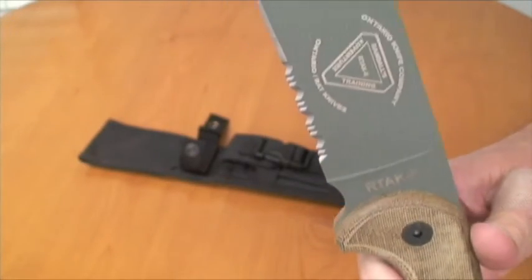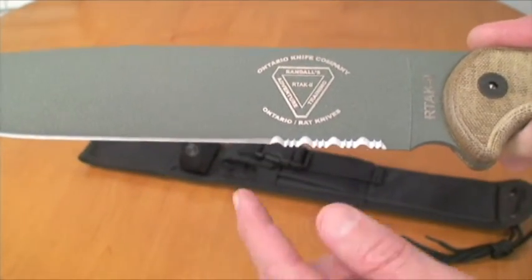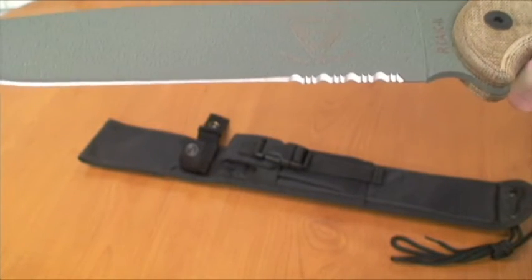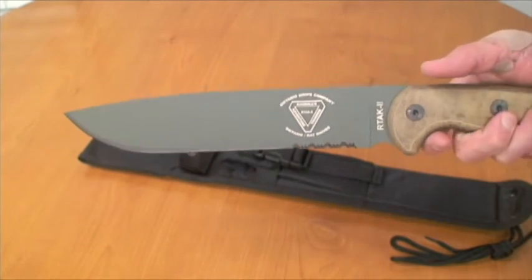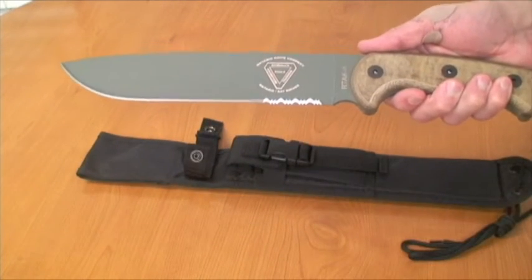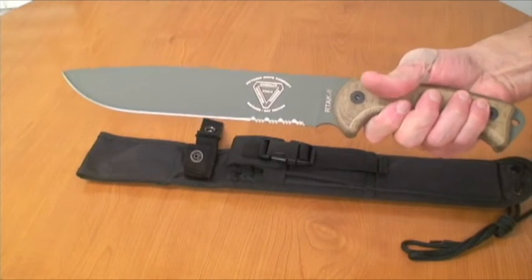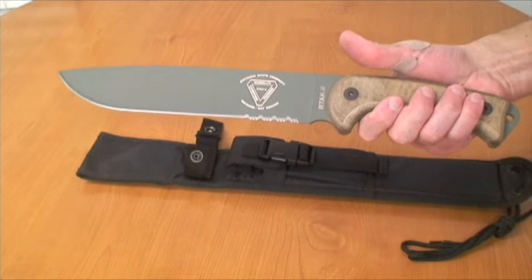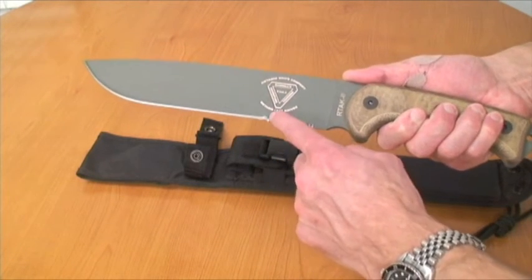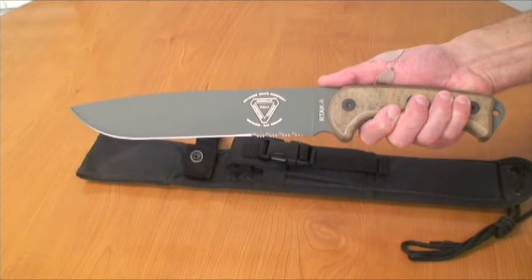You can see that right there — Artak II. And if you notice, I went for the partial serrated. Personally I have a thing for serrated blades. I know a lot of people out there probably don't like them — you can't sharpen them, blah blah blah. But I like it. You never know if you have to use this as a defensive tool — you might just want that little edge of serration there to cut through a leather jacket or something. You never know.